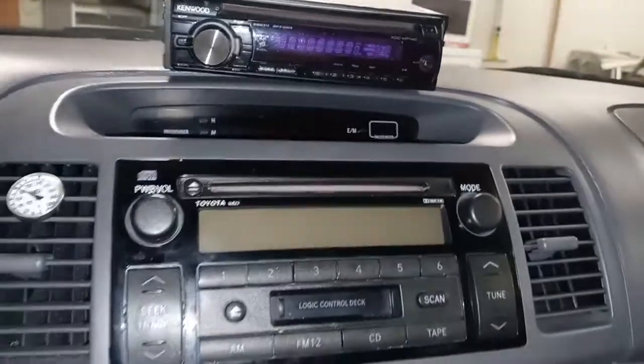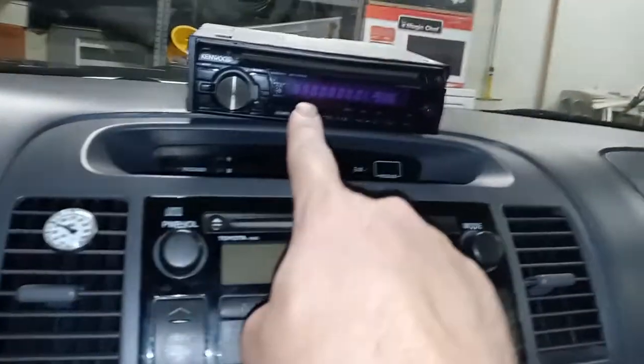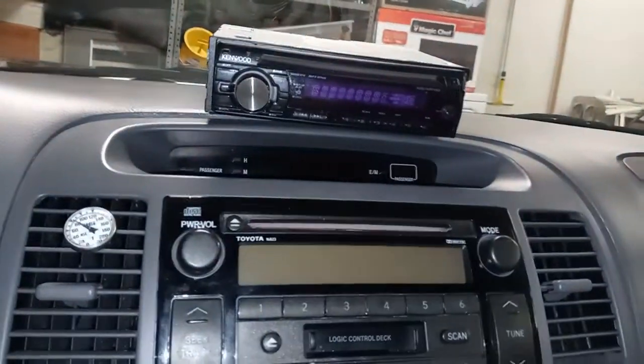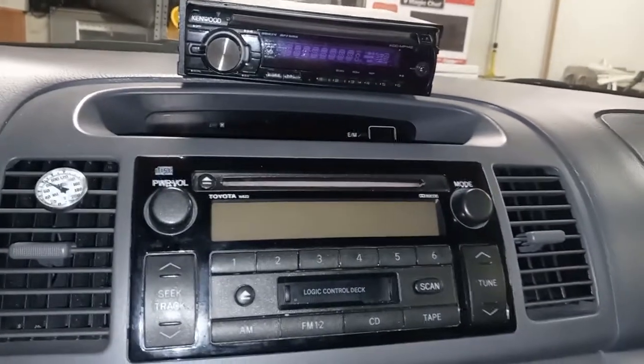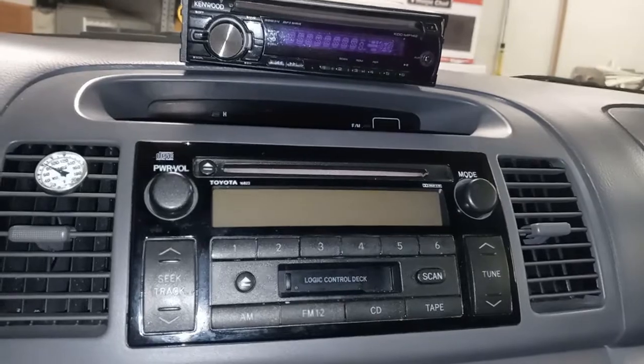What I am doing is waiting on an installation kit that goes around here so I can install this radio. Also, I ordered an amp wiring kit that's going to be here in a couple of days.